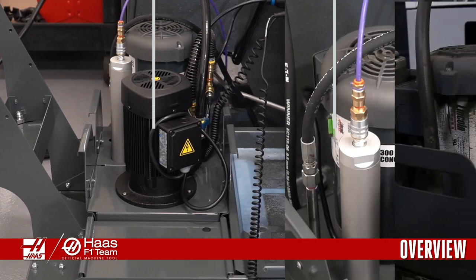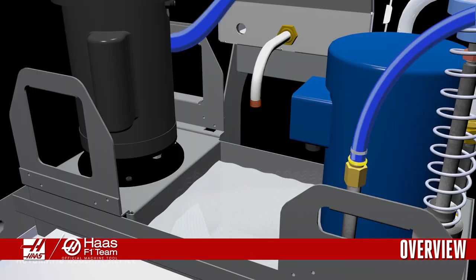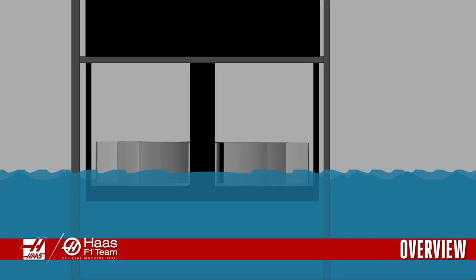Haas uses pumps from several different manufacturers. Maintaining these pumps is typically pretty similar vendor to vendor. First off, make sure the coolant tank is at least 75 percent full at all times. This prevents the pump from cavitating.